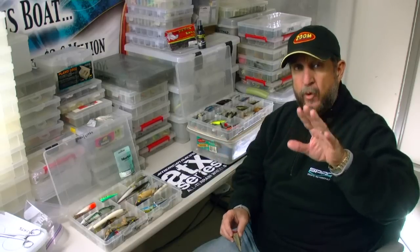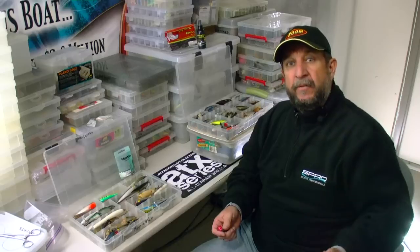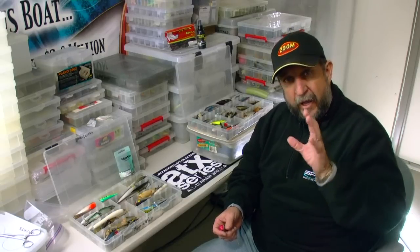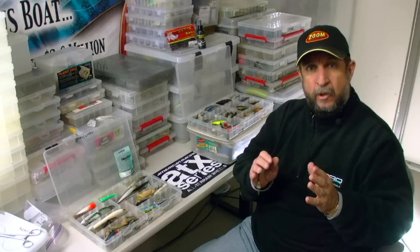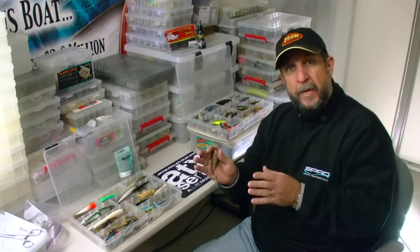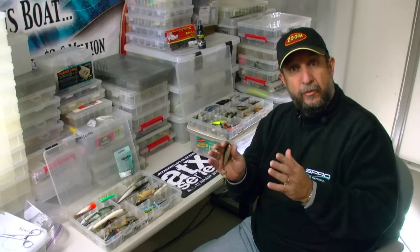When I load my boat up each and every spring, I only put the baits that I believe I'll use when I practice. So if it's a Reaction Innovations Skinny Dipper, a Senko, any of the baits like that, I'll have a little compartment and a little box made up for that. Then during the day of the tournament, I'll take a certain number of those baits — the ones that I got bit on — and they will be in my day box.